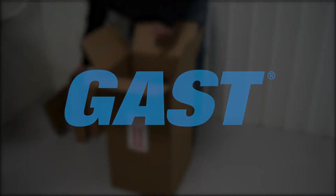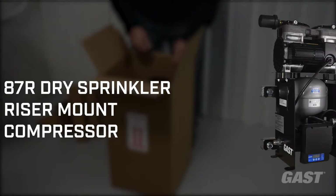Welcome! In this video, we will be showing you how to install the GAST 87R Dry Sprinkler riser mount compressor.